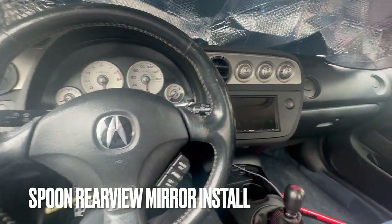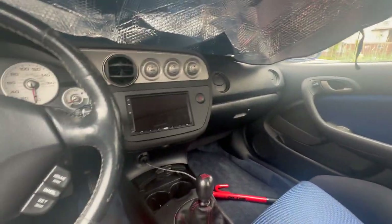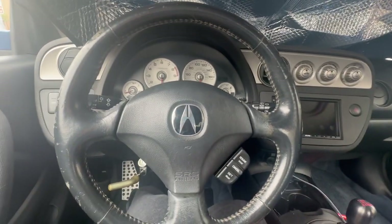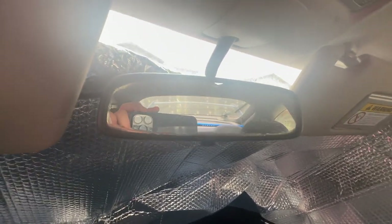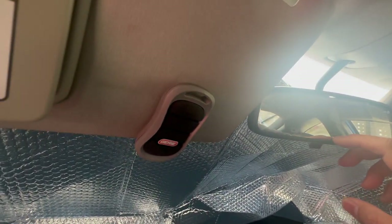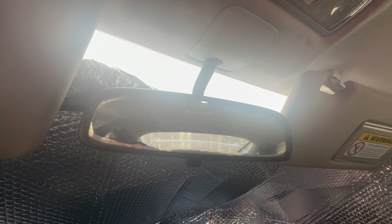We've made pretty good progress on the RSX — rear seats, carpet, door panels, radio. All that's left is the steering wheel and the rear view mirror, which is the focus today. When I got the car it had a lot of issues with peeling and the paint, and the edges are starting to peel from the rear view mirror itself. Today we're going to remove it and see what we can do to restore it.